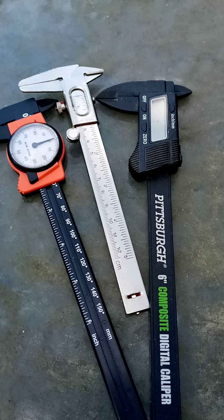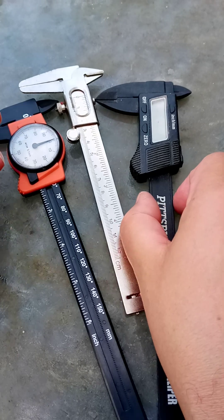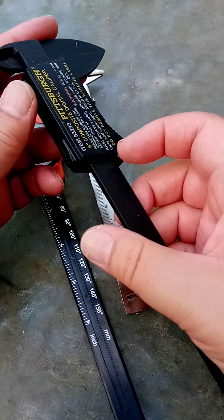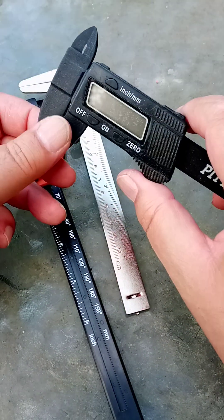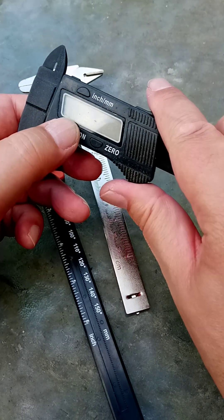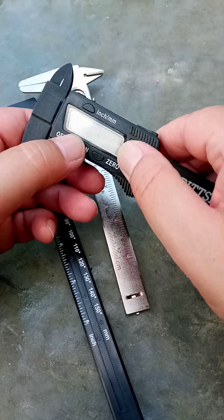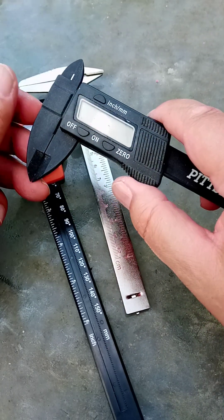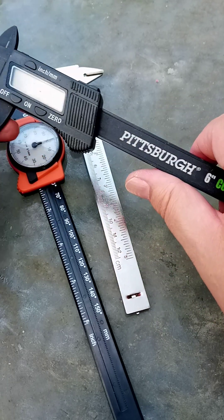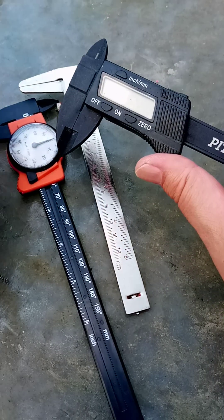Here are three very different calipers. This one is digital and the battery in it was working a minute ago, but for the life of me I can't seem to get it working right now. It's got quite a nice sliding smooth action and it's really quite accurate.